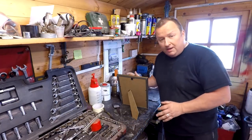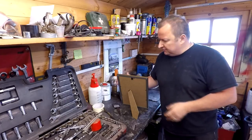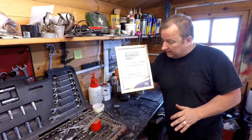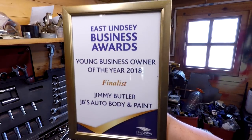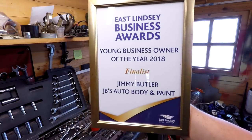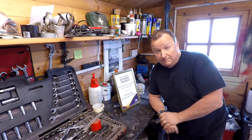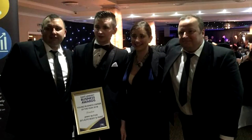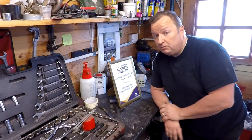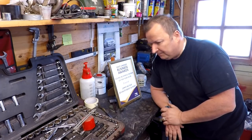Here's something I wanted to share with you. Jimmy started his body shop from cold — he was only 19 when he started, he's 21 now, about 18 months ago. He got awarded a business award and got through to the finals, down to the final three. He didn't win it but got second place. It was the East Lindsay Business Awards for Young Business Owner of the Year 2018 — Jimmy Butler, JVS Auto Body and Paint, finalist. We were all invited to a big dinner and dance black tie event — me, Tracy, and Gary, Jimmy's brother. Very pleased with Jimmy; he's done very well in such a short time.